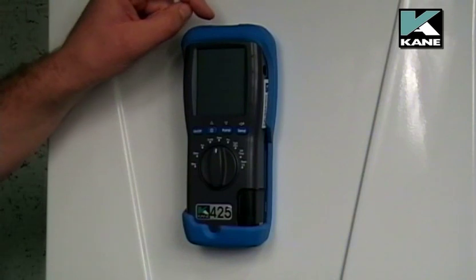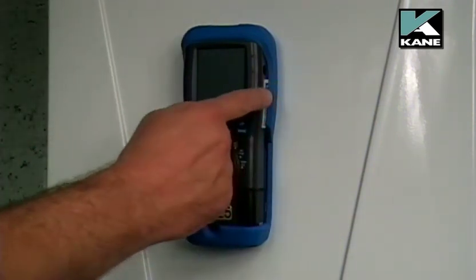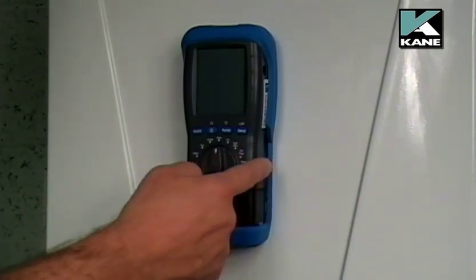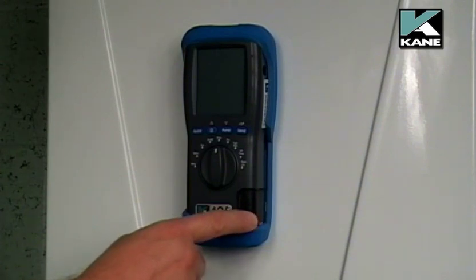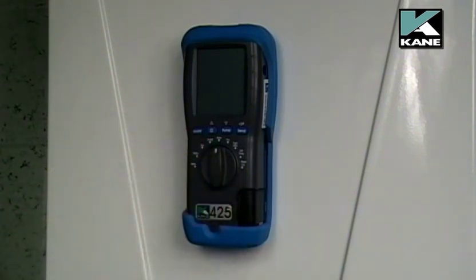There's also an in-built torch. On this side of the analyzer you have a socket for a gas leak detector, which is just a plug-in unit. Coming a bit further down, again on the side of the analyzer, you'll be able to see a white filter which is the particle filter. Here we have the water trap, which will take out any condensate to make sure that the sample of gas going to the analyzer is a clean dry sample.